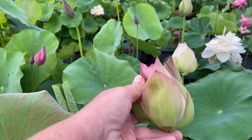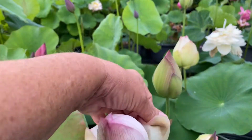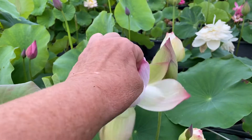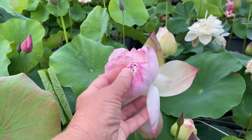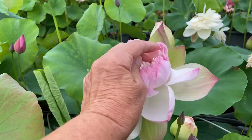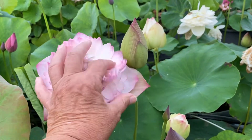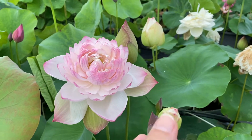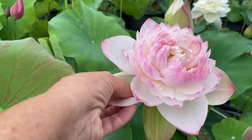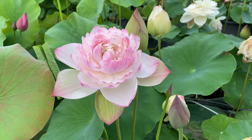Kind of hard to do with just one hand, but you just fold the petals back. And then you'll get to the center, and just brush them back. And even one-handed, it turns out beautifully, and the scent is just wonderful.